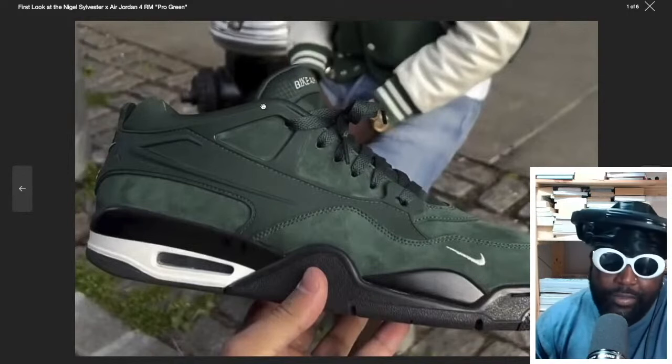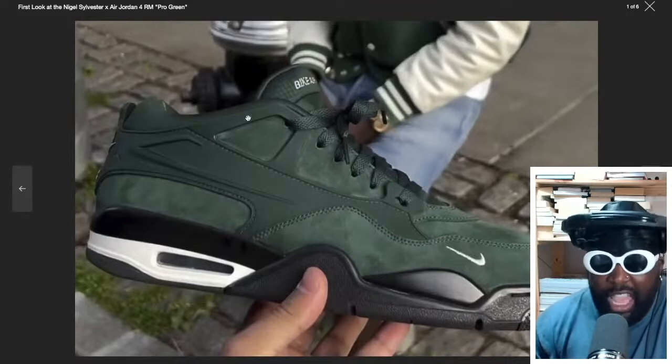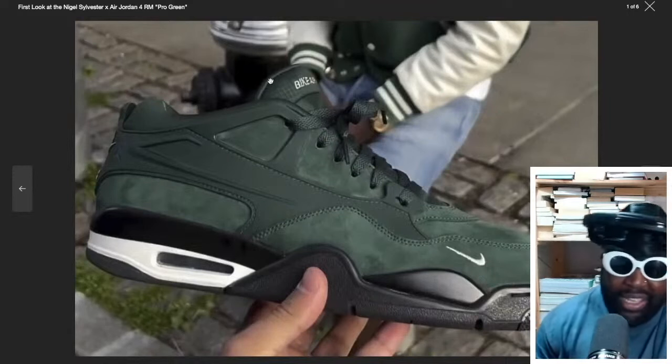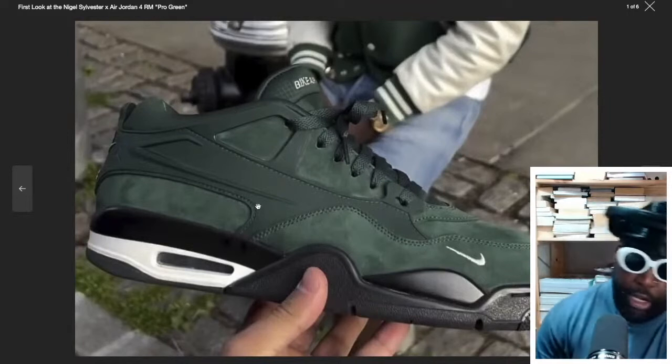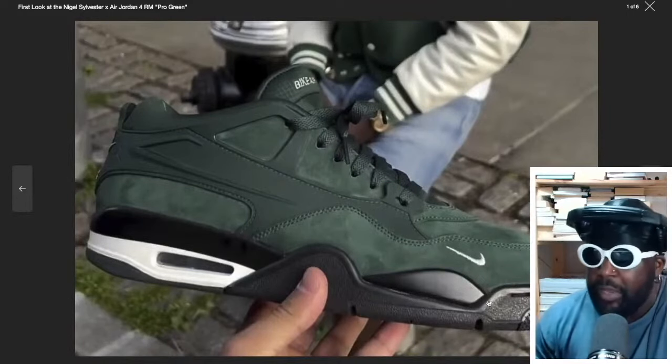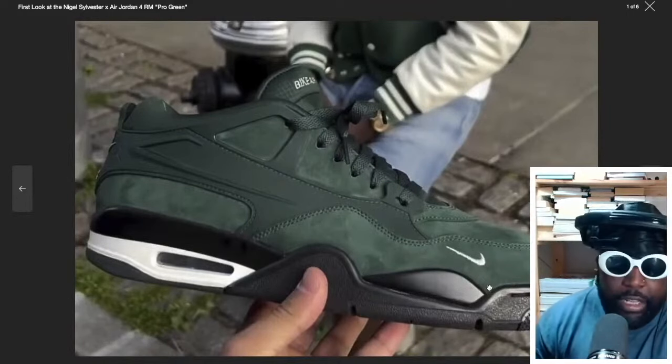It kind of reminds me, like I said, of an Air Flight 89, which is kind of a mid, kind of a high — like a quarter size. This feels a bit like that: kind of cool, kind of low. But I really like it. And I love the addition of the little swoosh at the front.